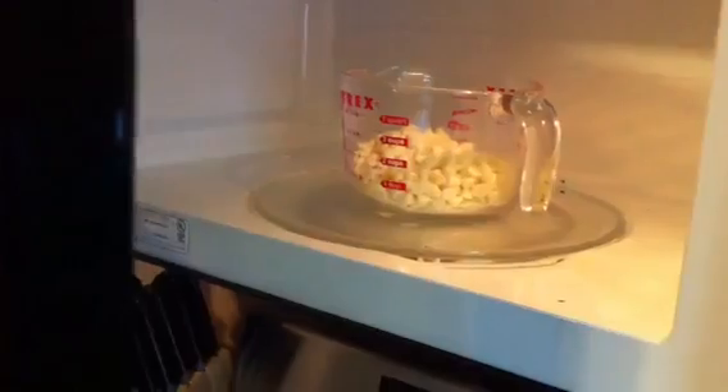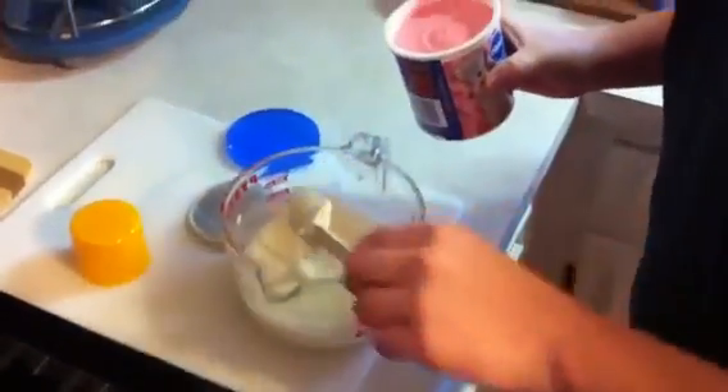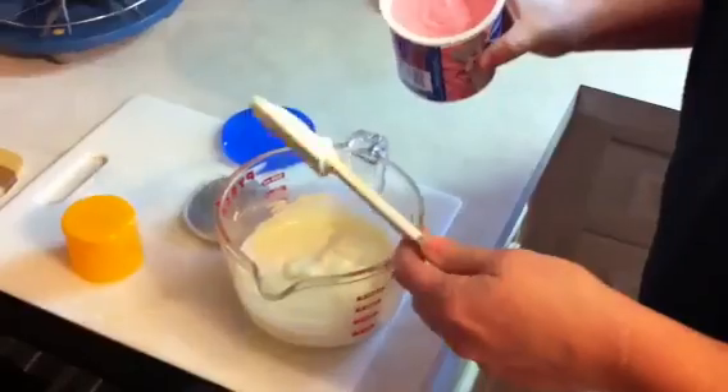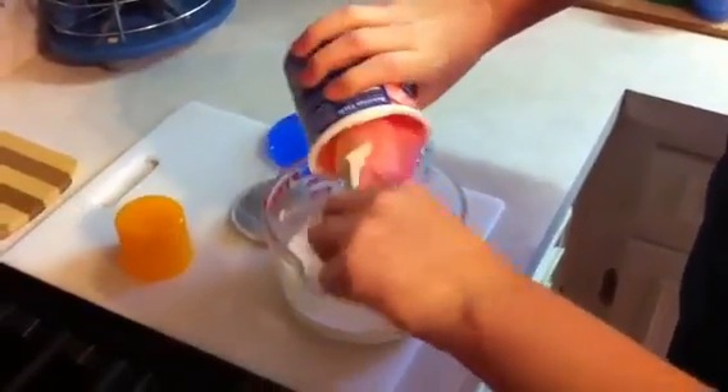The first thing you're gonna want to do is melt your chocolate in 30-second increments. Once your chocolate is completely melted, all you're gonna do is stir in your strawberry frosting.